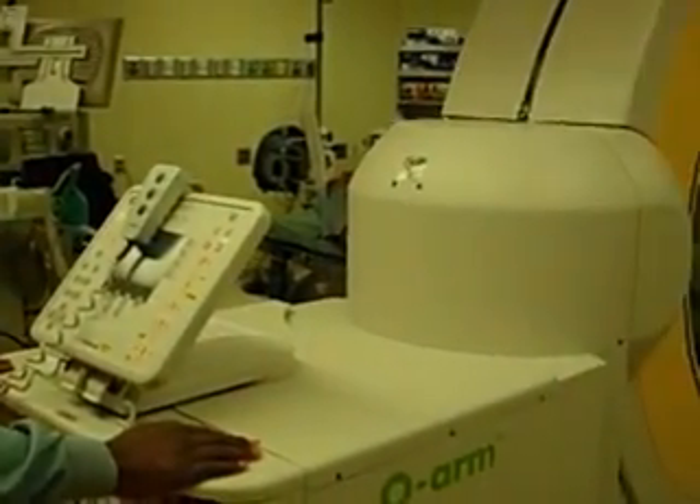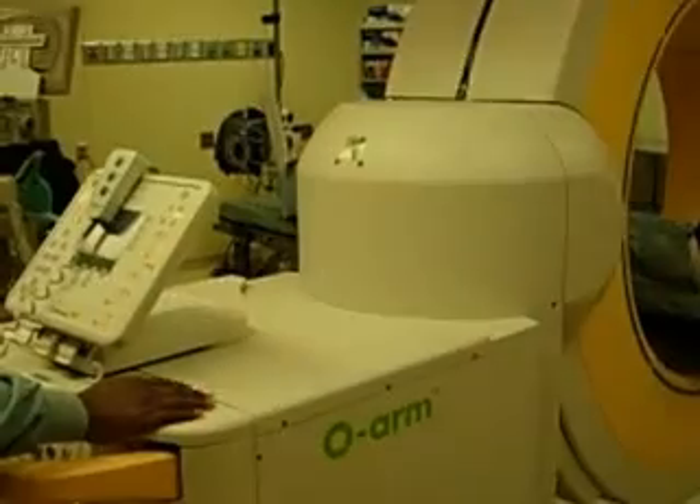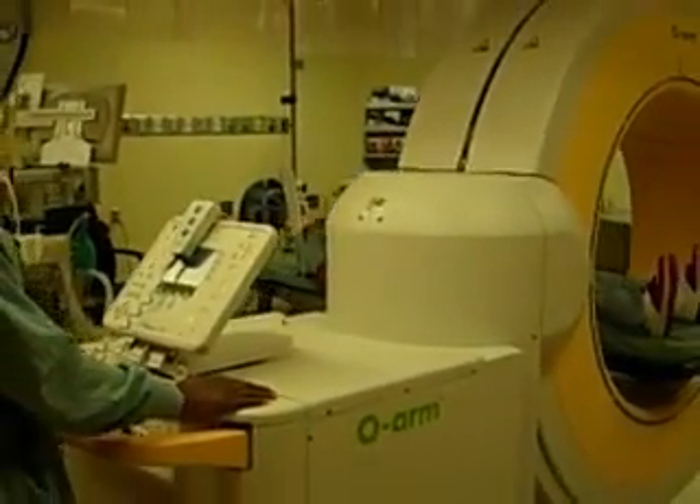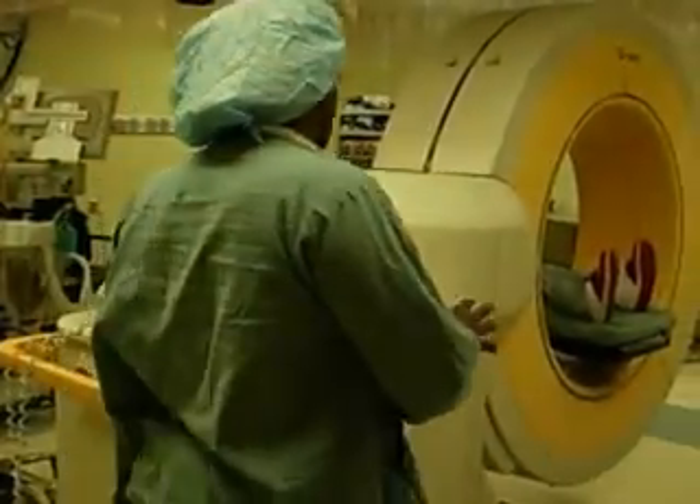When you see it, you want to see it move. It's going to come up on hydraulic. This is why once you get it in a relatively the right position, you don't want to do it again.